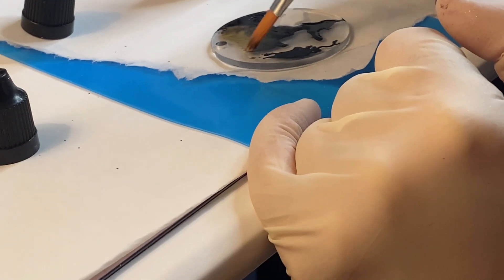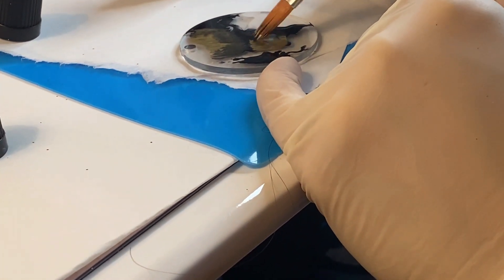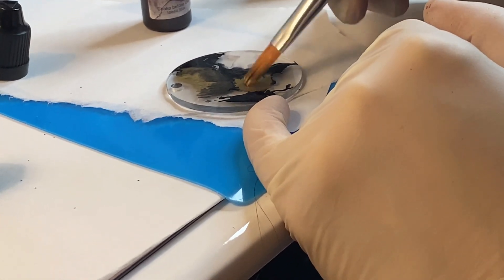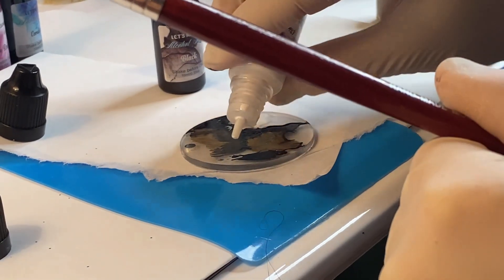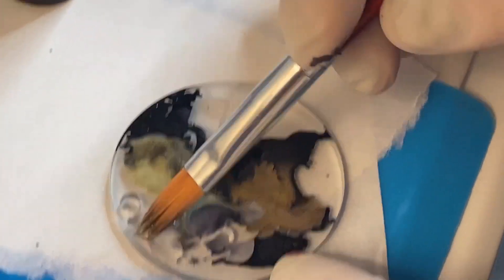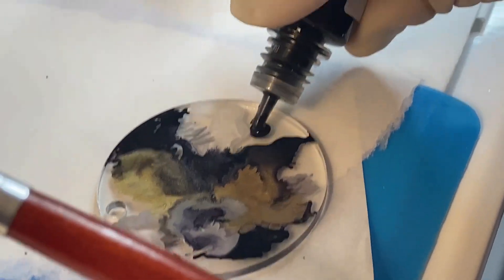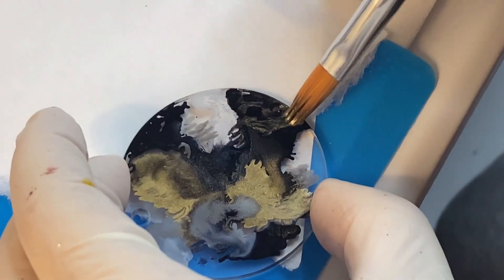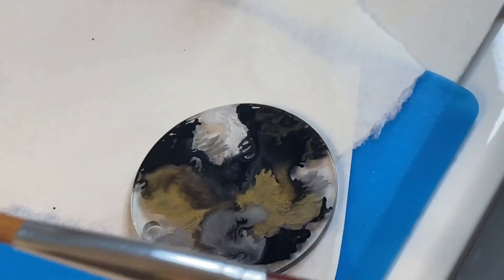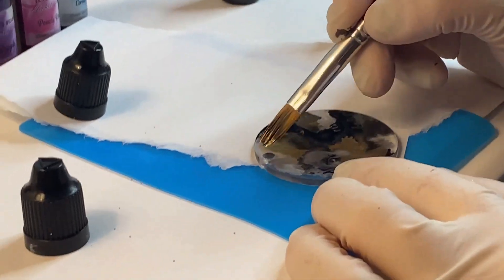If I want to swirl them together a little bit, I can do that. Another drop here. I added glitter last time, so that's always an option too. But this gold is definitely a lot thicker than the plain alcohol inks, so just take that into consideration when using it. I definitely am having to move it around a little bit, which is fine. This stuff dries pretty quick, so you don't have to wait forever. I like to just sometimes let the colors do their thing. The gold turned out pretty nice.